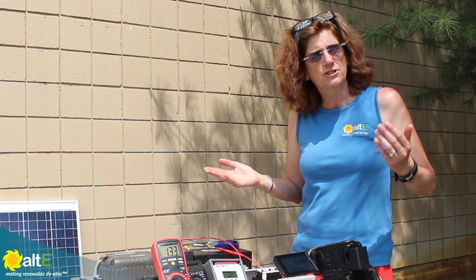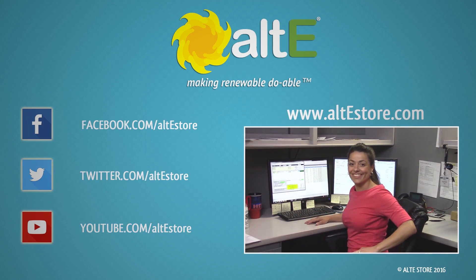I hope this was helpful. If so, give us a like and a share. Be sure to subscribe to our Altistore channel so we'll notify you when we've got more videos, and make sure to go to our website at altistore.com where we've been making renewable doable since 1999. We'll see you next time.